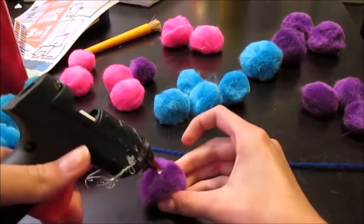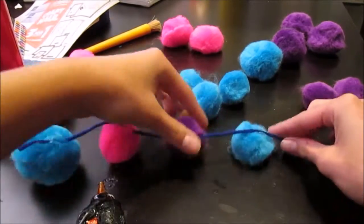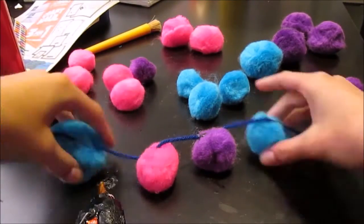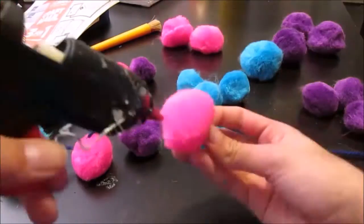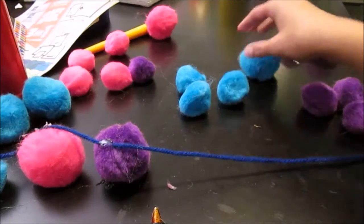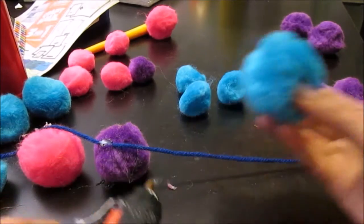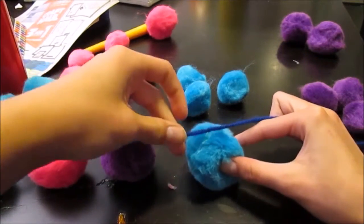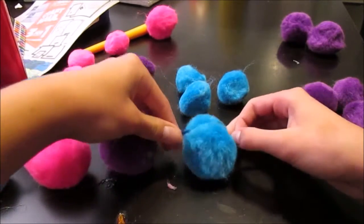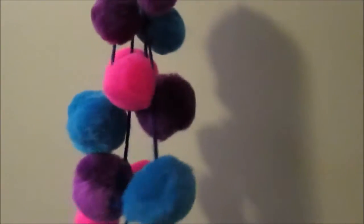The next step is to hot glue the pompoms onto your yarn. I found it easier to apply the glue onto the pompoms and then stick them onto the yarn. I did it in colors, so I kind of went in an assembly line, putting them about two to three inches apart, and did as many as I needed to. Once you have reached your desired length, you are finished. I think this is such a cute thing to have, and it really brings out the color in every room and decoration.